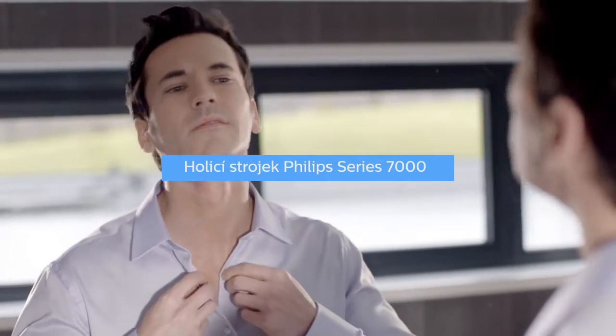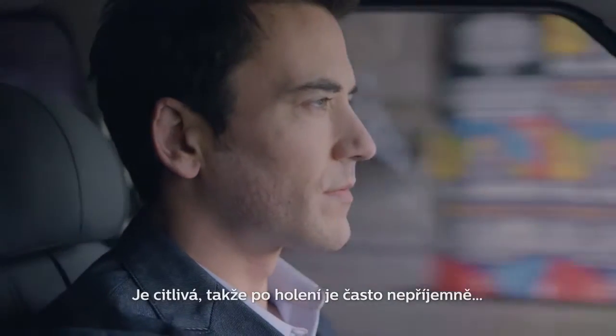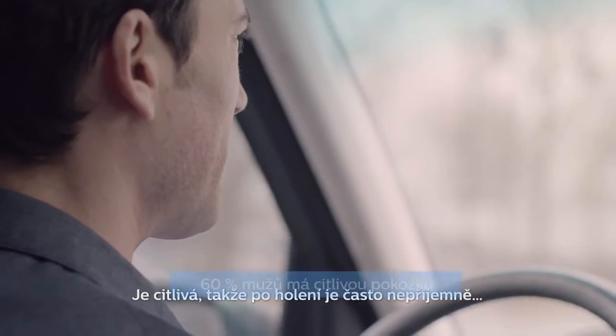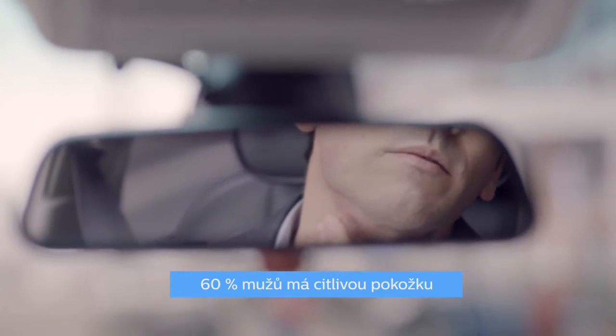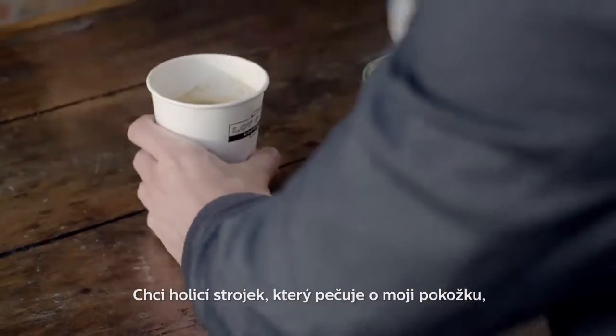I love the look and feel of a close shave. The problem is my skin doesn't always agree. It's sensitive, so shaving often leaves it feeling uncomfortable, red and irritated. So not the look I'm going for. What I want is a shaver that takes care of my skin but gives me the close shave I like.